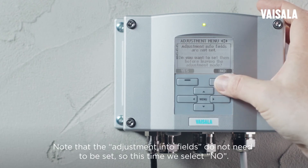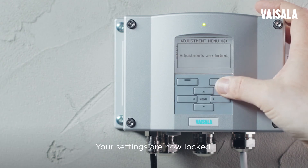Note that the adjustment into fields do not need to be set, so this time we select NO. Your settings are now locked.